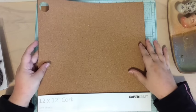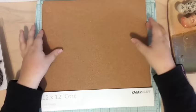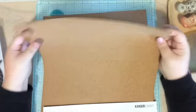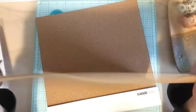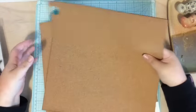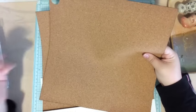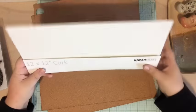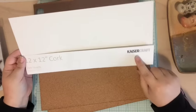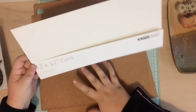I picked up this really thin cork sheet — it's a 12x12 cork sheet. Look at how tiny and thin it is. It's not thick, which is nice because you can use these DIY cork embellishments for your project life, your planner, your scrapbooks, your cards, and it won't add too much dimension. I got this at my local scrapbooking store but I know it comes from Kaiser Crafts — it's a 12x12 cork sheet and it comes with two of them.